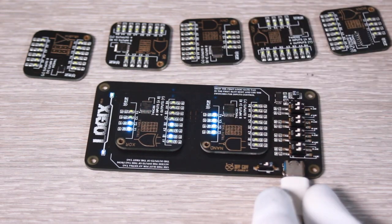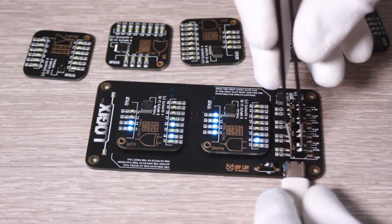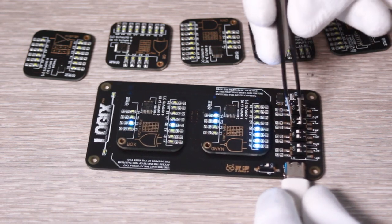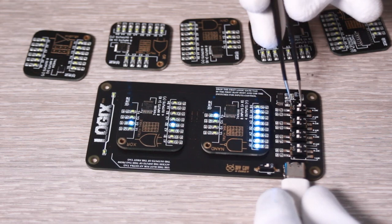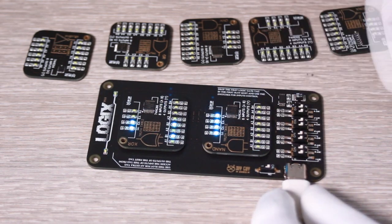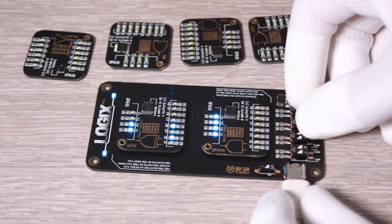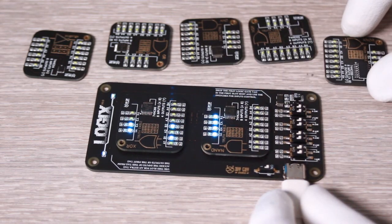After plugging in the power cable and turning on the master board through the power slide switch, we have our Logics training gadget working. We can try several combinations using the input slide switches, and as you can see, the first tag outputs are connected to the second tag inputs, allowing me to produce more complex logic circuit outputs.